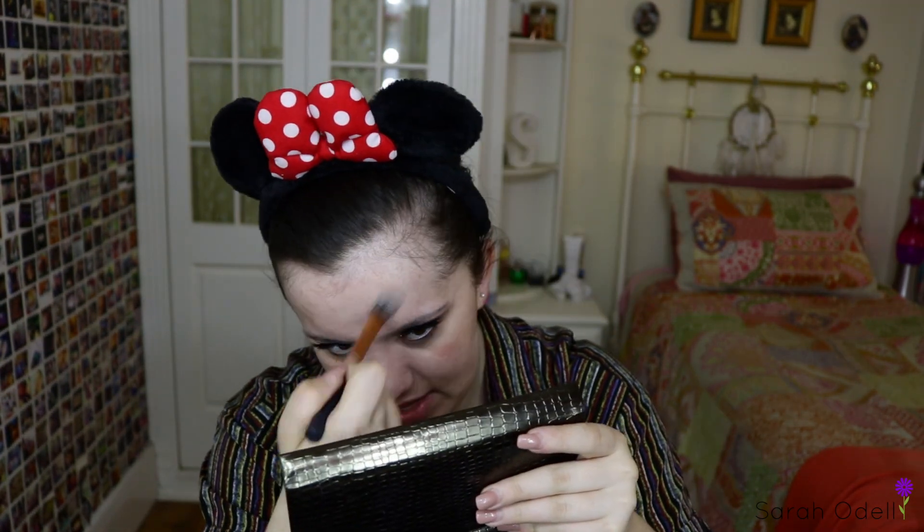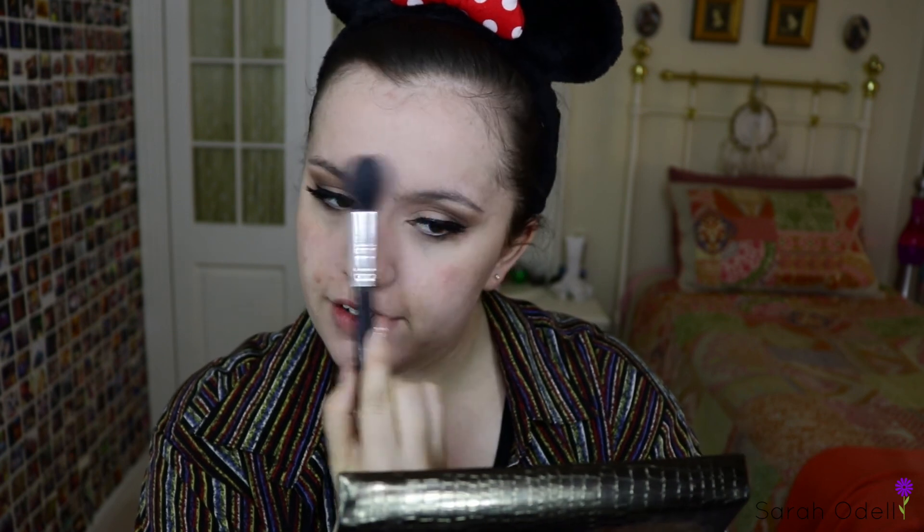Nakia Joy does this thing where she uses an eyeshadow primer underneath her foundation and then lightly powders over it. I know powder and cream products don't usually go together, but she said this helps with your foundation rubbing off. Obviously because I'm wearing a mask in the show I don't want my foundation to rub off, so I've been trying this. I'm going to dunk my brush in the RCMA powder, tap off most of it, and lightly dust this over to set it in place.